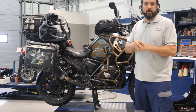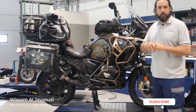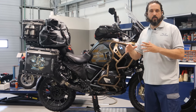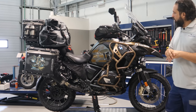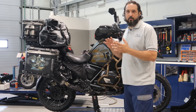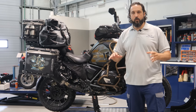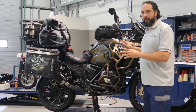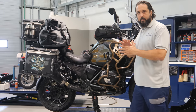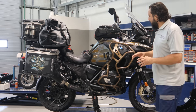Today we have a new GS that we've built for one of our friends. He's going for a Euro trip and will hit around 20 countries in Europe, passing through Morocco and Algeria. This bike is going to be mostly on roads and light gravel — it's not going to be hardcore off-road. The intention is mainly Europe and a few gravel roads in Morocco and Algeria.